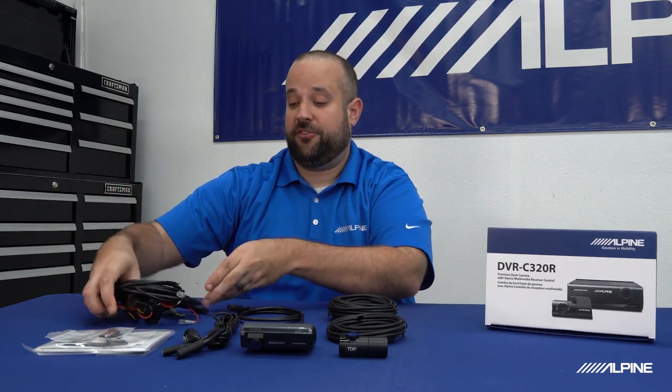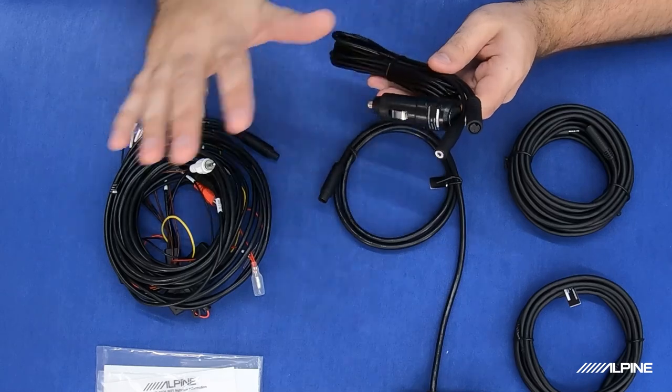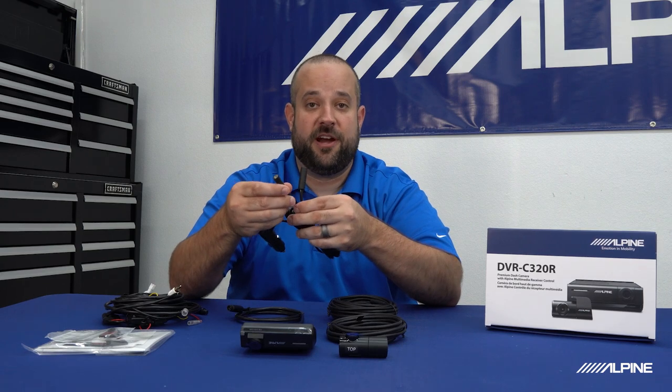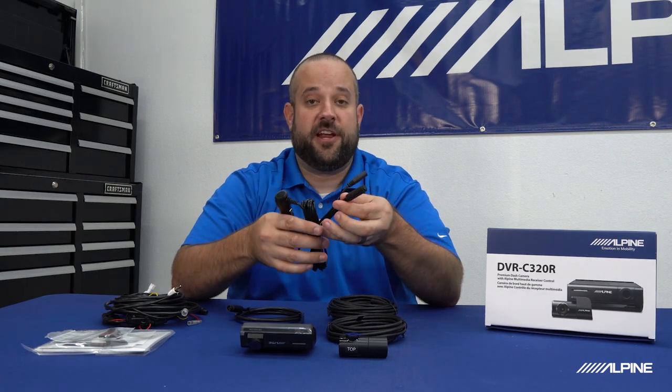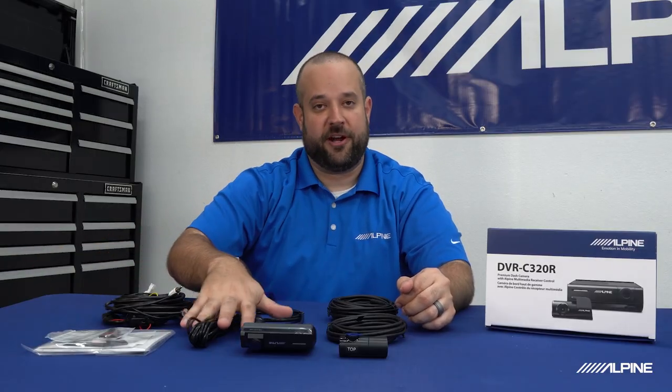All of those are going to connect to this main harness right here. Also included is a cigarette lighter adapter. If you don't want to hardwire into your vehicle, you can use your cigarette lighter — it will power up your rear camera as well as the front camera. Keep in mind it's only going to power when your vehicle is on, assuming that's what your cigarette lighter does. Some older American cars do have constant power cigarette lighters, so just depending on how you want to use your camera, check how your cigarette lighters operate. For today, we are going to be hardwiring, so we're not going to be using the cigarette lighter adapter.